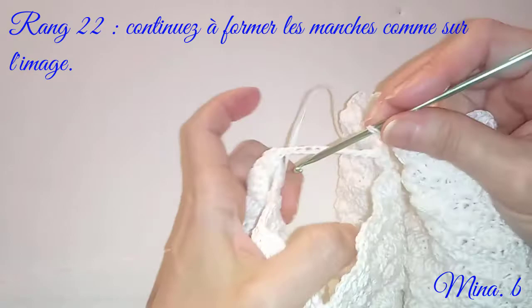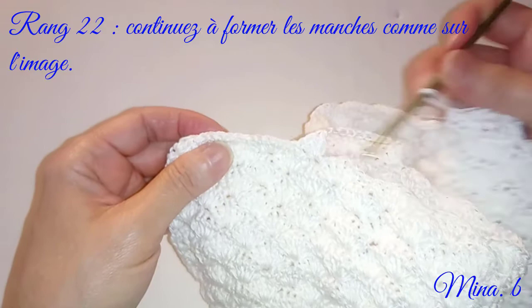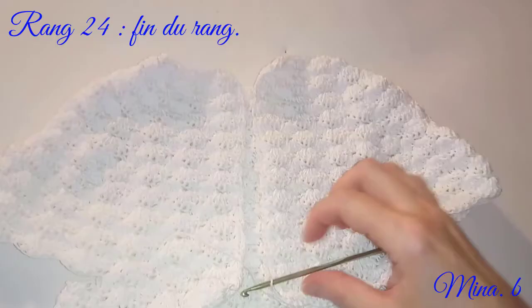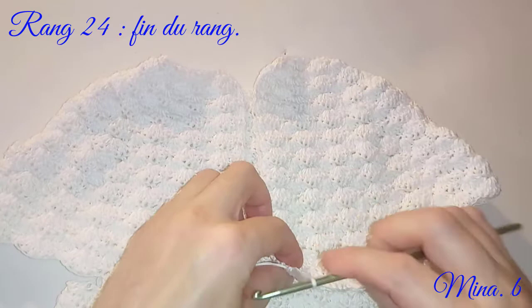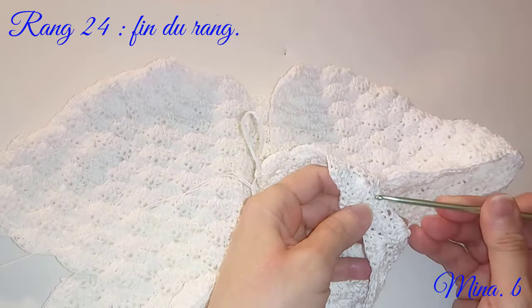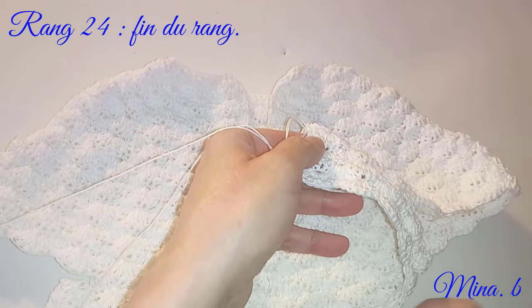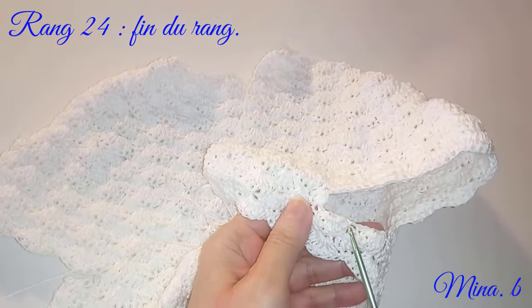Vous continuez directement ici sur le corsage en lui-même, et non pas sur les manches. On se retrouve après la fin du 22ème rang. On avait fait 2 éventails ici, et arrivé au bout, je reviens sur mon précédent passage. Je refais encore un rang, ensuite arrivé là j'ai refait encore un troisième rang. Ce qui fait que là nous avons 3 rangs. On était au 22ème.